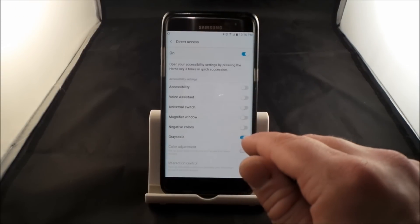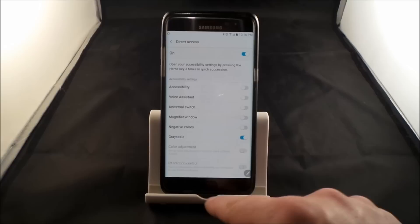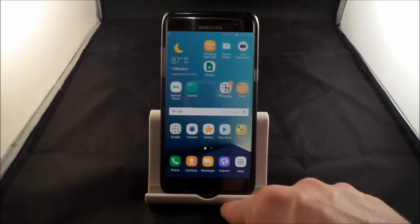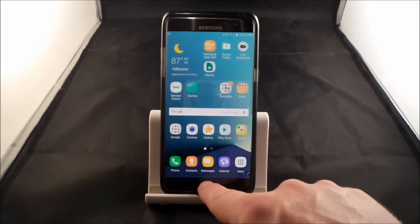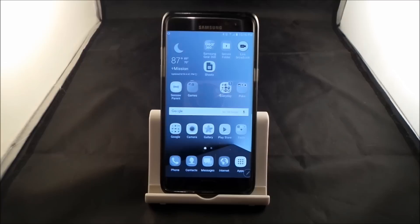Right here is where I turned on the grayscale. All you actually have to do is hit the home button one more time. Right now it's definitely all color — I'm going to hit it three more times: one, two, three, and there we go. This is actually in grayscale.